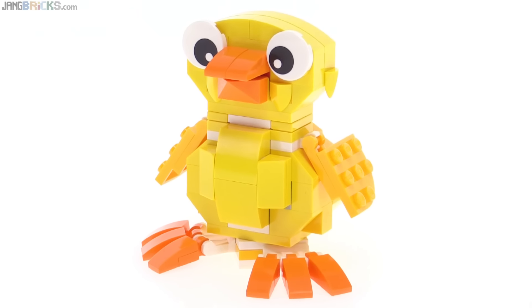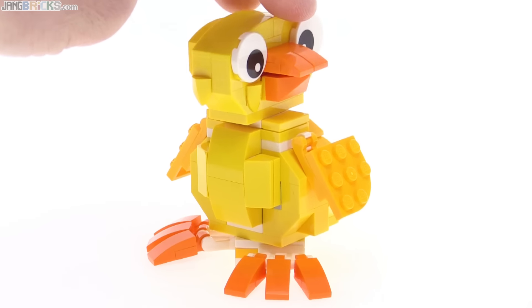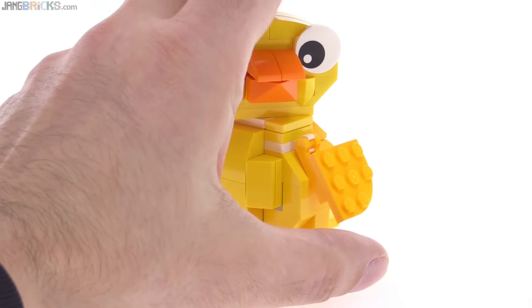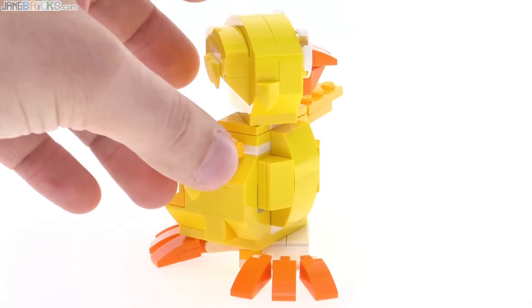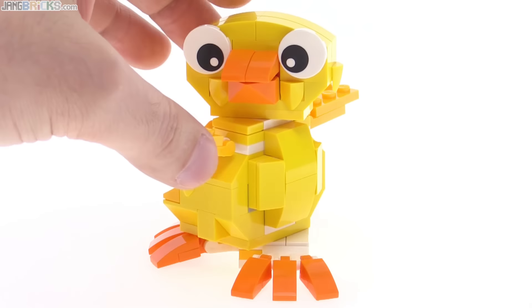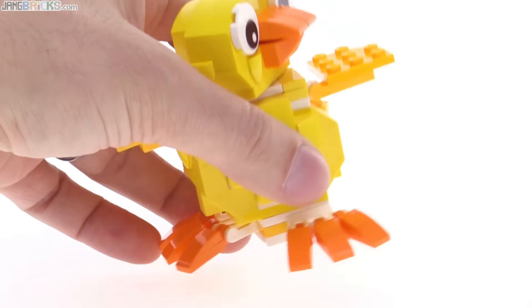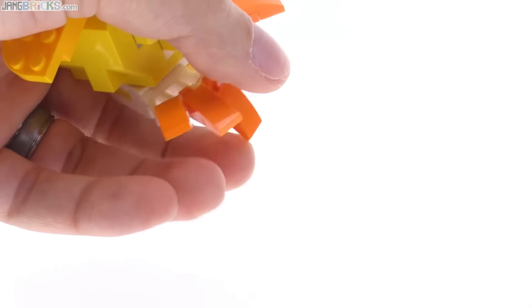This thing has a fair amount of posability because the head can be spun around fully, which kind of helps to bring it to life very quickly. The little winglets can be brought up, and the entire body can be rotated independent of the neck — they're just on regular 2x2 turntables. All of these little toes can be individually moved up and down.